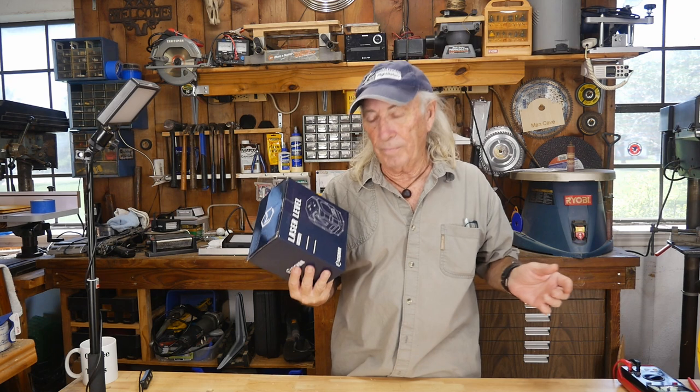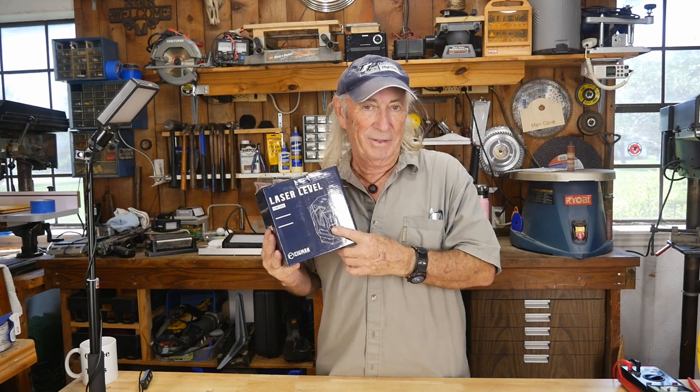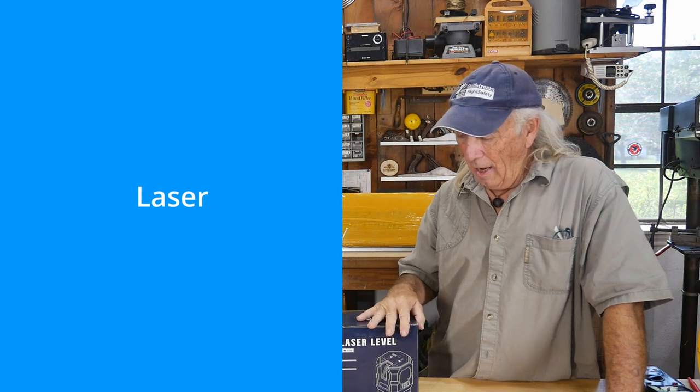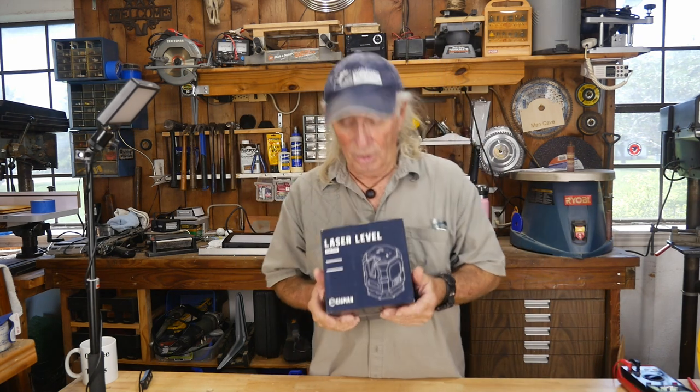Next Thursday a lucky viewer will get a chance to own this laser level. To enter the draw, email ctrewards@gmx.com — one entry per household. The subject line should be 'laser,' and in the body of the email just include your name and address, nothing else. We'll make up tickets next Thursday and draw, and one lucky viewer will get themselves one of these laser levels.